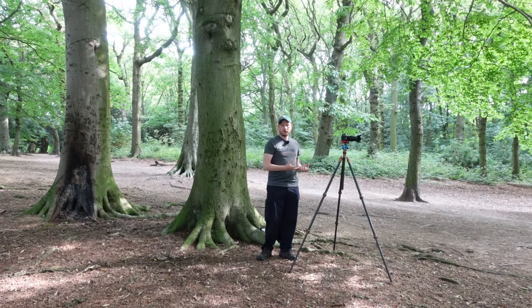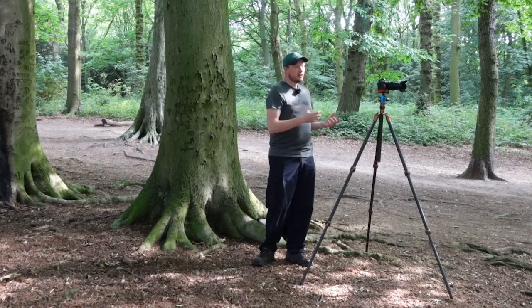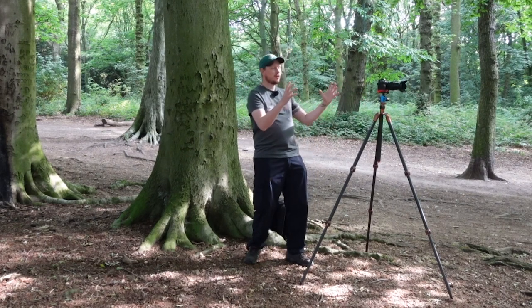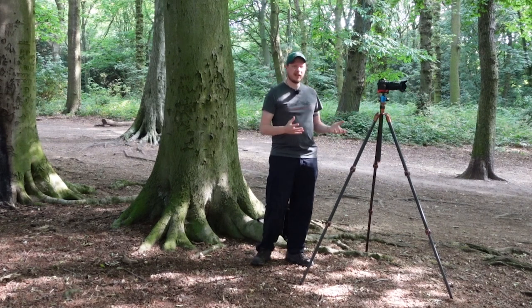Some people like a longer telephoto. I've also got a 24-200mm with me if I want to go longer. I've had the least success with a wide-angle lens — I do use it sometimes, particularly when there's a large tree and I'm quite close to it and need to fit the whole tree in. But most of the time, I find a zoom lens between 24-70mm the best.